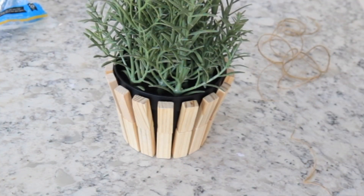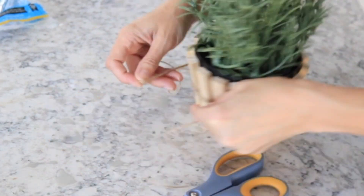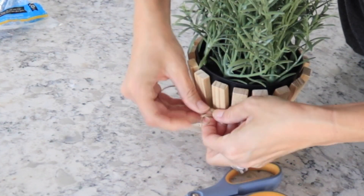For the last part I took some Dollar Tree twine and made sure it was pretty long because I wanted to wrap it around a few times. I just wrapped it around a few times and tied it in a bow.